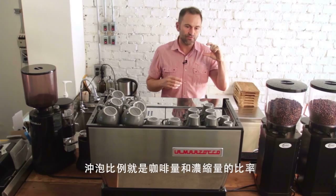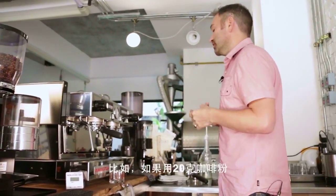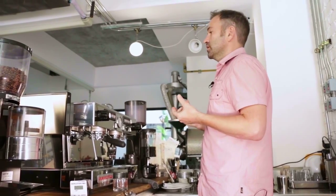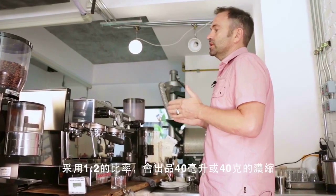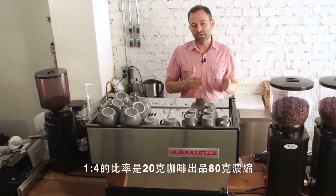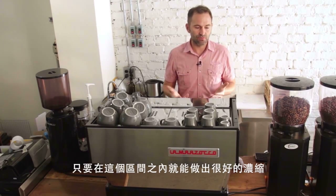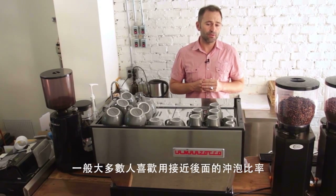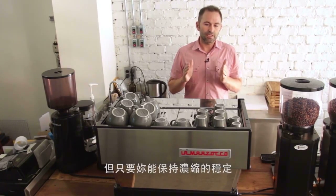Brew ratio refers to how much coffee you have versus how much espresso liquid you get out. For example, using 20 grams of ground coffee, a 1:2 ratio would be 40 milliliters of espresso, and a 1:4 ratio would yield 80 milliliters. Anywhere in that window can make great espresso. Generally, a lot of people prefer closer to the lower end of that brew ratio.